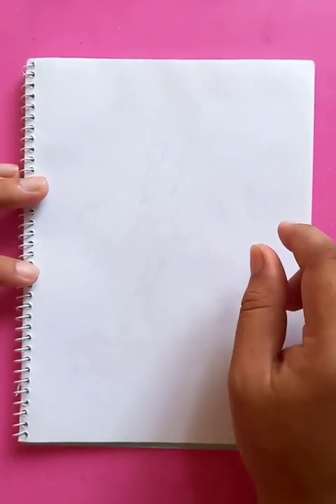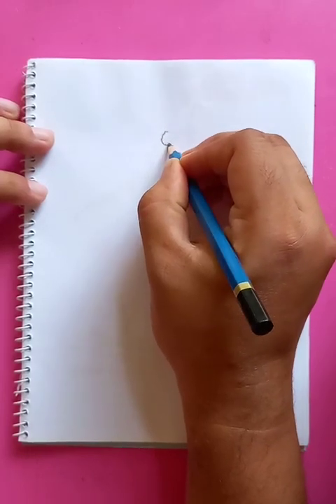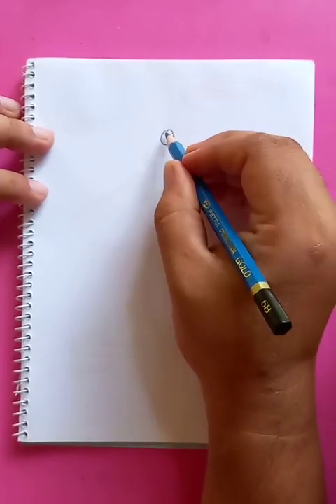All right, you can see a nice white background here and we're going to draw a beautiful figure. Let's use the 6B pencil to draw the figure, then we are going to put the sketch effect.